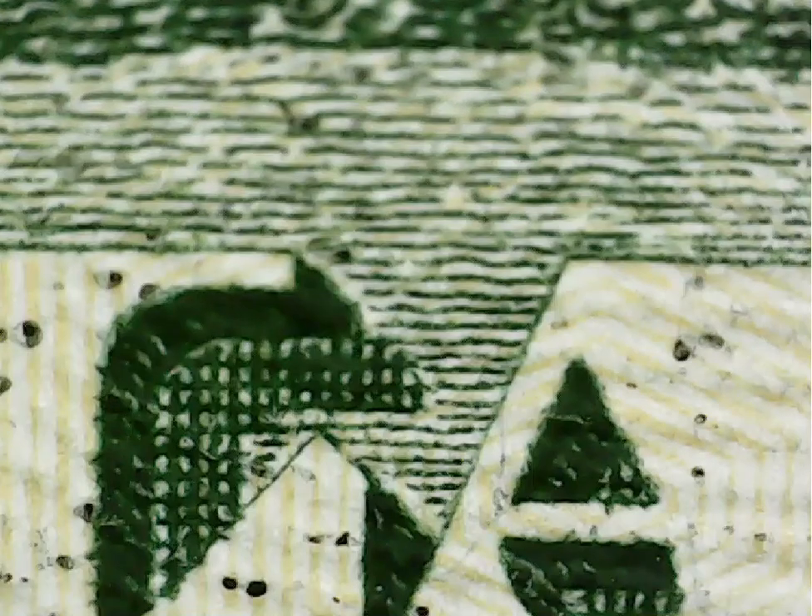Hey everyone, what you're looking at here is a $20 bill through a microscope. I've never looked at a $20 bill or any money currency using a microscope before. I use this microscope basically for electronics soldering, so it's easier to see what you're doing because some of the solders are very very tiny.